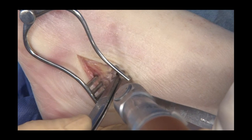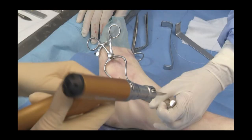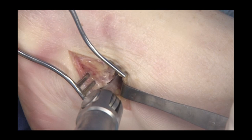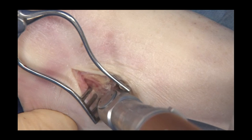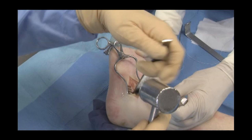Once forceps orientation is checked, it is used as a cutting guide. Bone cuts are completed with respect to the medial cortex — one can see the saw knocking on. The osteotomy site is opened with an osteotome, bending the medial cortex until correction of the deformity is obtained.